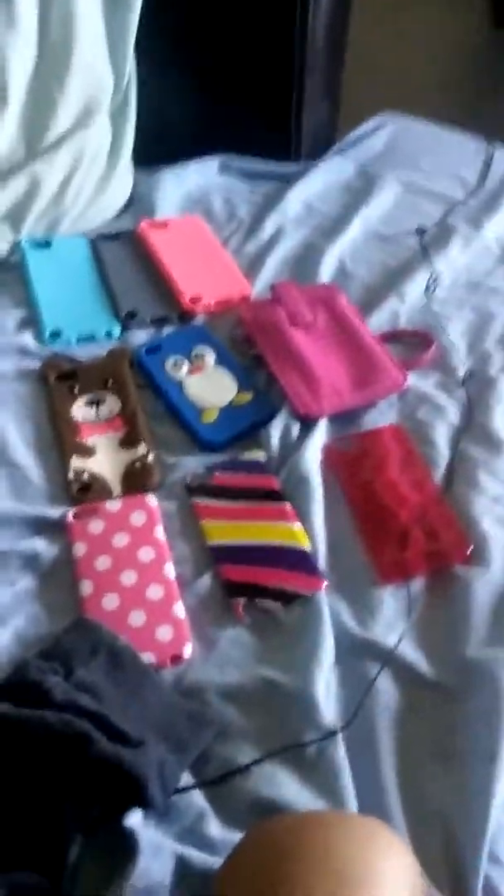Those are all my iPod cases. Overview. Thanks for watching. Bye. I'll find you and I'll kill you. Sorry — little disclaimer. Sorry. Bye. Bye.